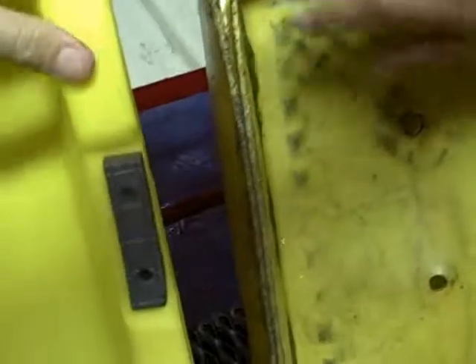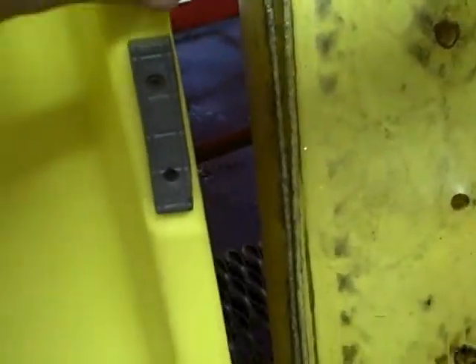It's so rough that it actually ate the bottom of the step stool. As you can see, it's just eaten the whole bottom right up compared to the new one. You can see that this one-inch bottom has just been eaten up by this grating.